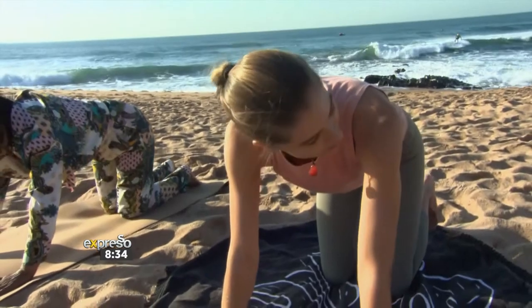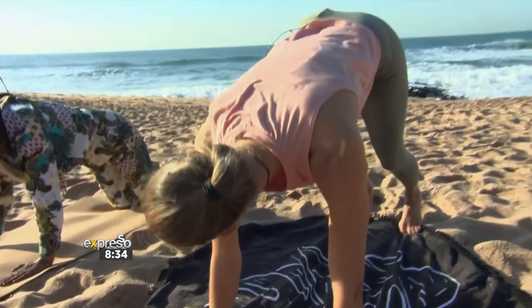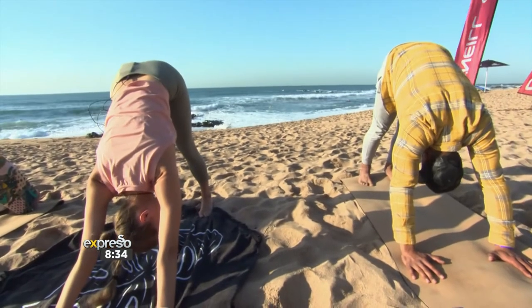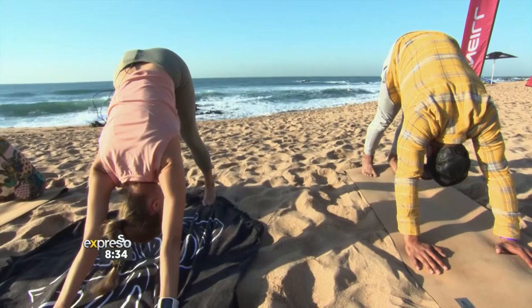From here you're going to take a tuck into your toes and push back into your downward facing dog. Here we want to push the shoulders towards the knees, creating a nice straight line between the shoulder and your back.